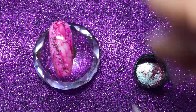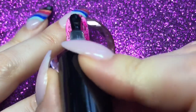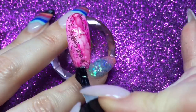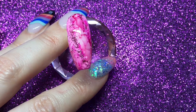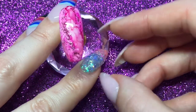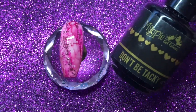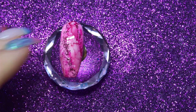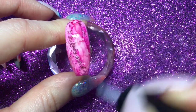Then I'm going to cure that in my lamp for 60 seconds. Once that's been cured, I'm just going to put another coat of Give Me Strength over the top to make sure that the glitter is fully encased, especially because the one I've used is a metallic — if you don't properly encase them they can go silver. So it's just a nice generous layer of Give Me Strength over the top to cover that glitter, cure for 60 seconds, and then finally I'm going to get my Don't Tacky top coat to completely finish off the design, and cure that in my lamp for 60 seconds.